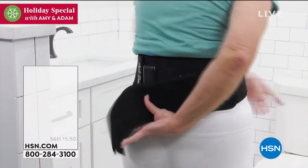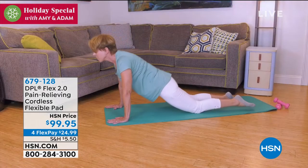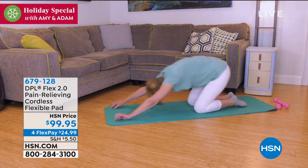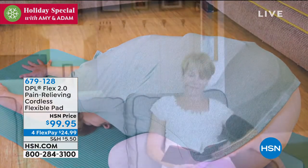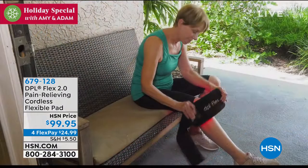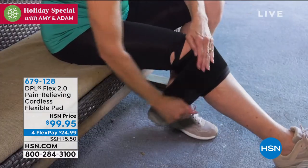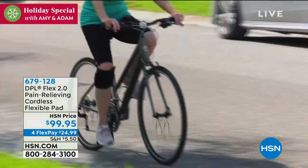Coming up this hour, we have our DPL. If you're looking for great pain relief, you've got to try this product. Amy is a massive fan of this and will be presenting a little later. Our very special guest is Bob Saccosta, who's going to take us through the difference this product can make.